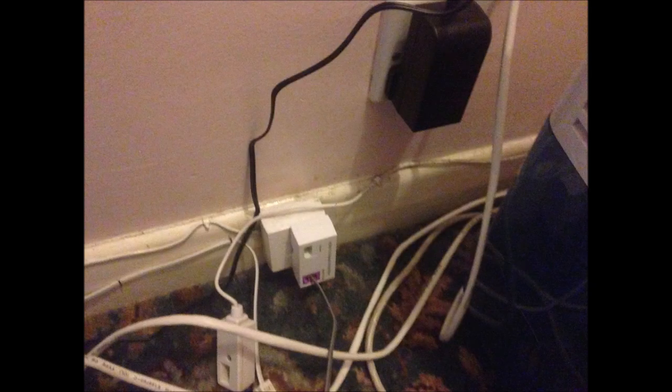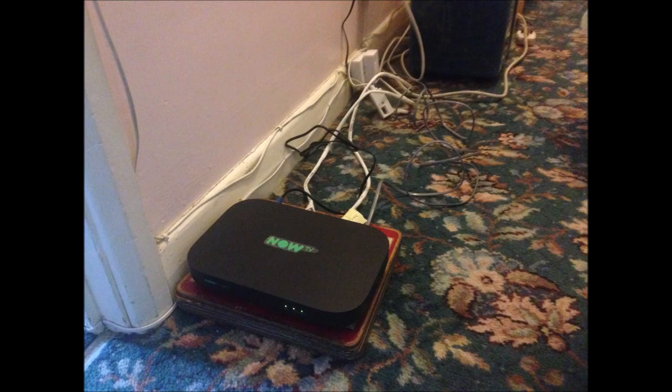This is my upstairs setup. I have a main socket and I plug in the power supply for the broadband router there. I have the extension socket and I use a micro filter, then connect the power cable and internet connection cable to the router — and it's worked very well ever since.